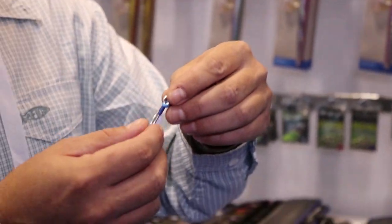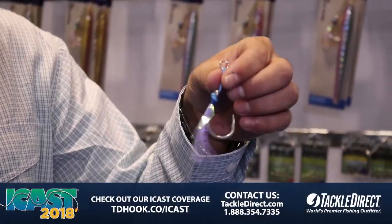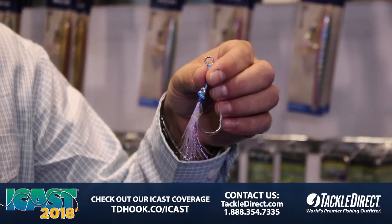It also has our three extra strong hook on it. It's available in six different sizes. These will be available starting in October at TackleDirect.com.